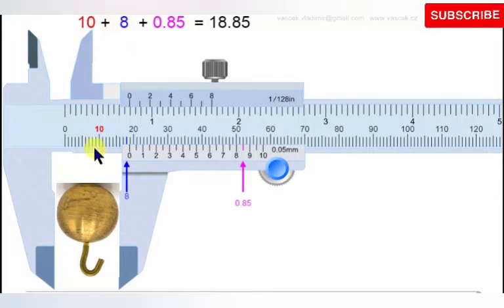Looking at the scale, we have 10 on the main scale. Counting from 10 up to the 0 mark on the Vernier scale: 1, 2, 3, 4, 5, 6, 7, 8 — giving 18 mm as the main scale reading. On the Vernier scale, the line that coincides with the main scale is at 8.5. Multiplying 8.5 by 0.1 gives 0.85. Adding 18 plus 0.85 gives 18.85 mm.